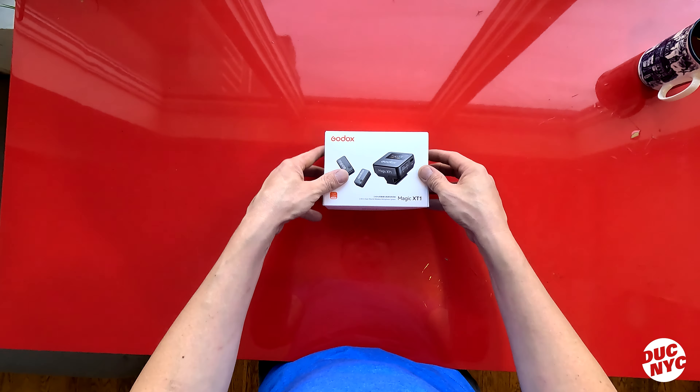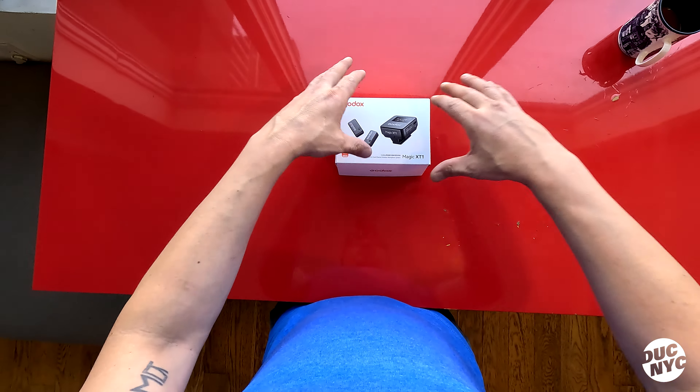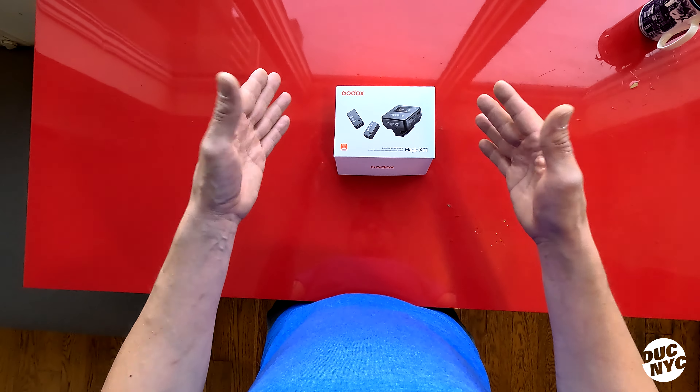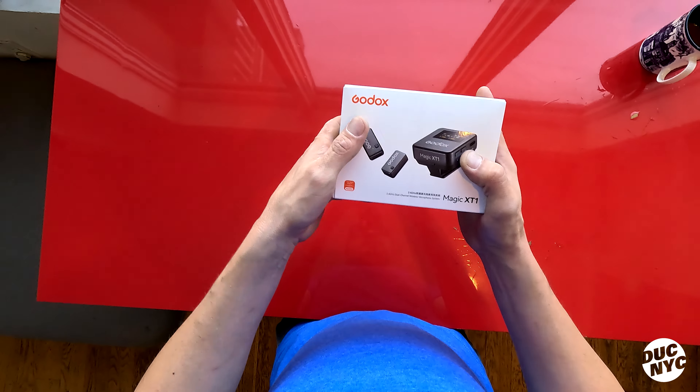Right away I will tell you that I'm not some sort of an audiophile, so if you're looking for a mega extensive detailed crazy review you can probably click on a million other reviews from people who focus on sound. This is a motorcycle channel, but this will still be exciting and handy. So let's see what's in the box.